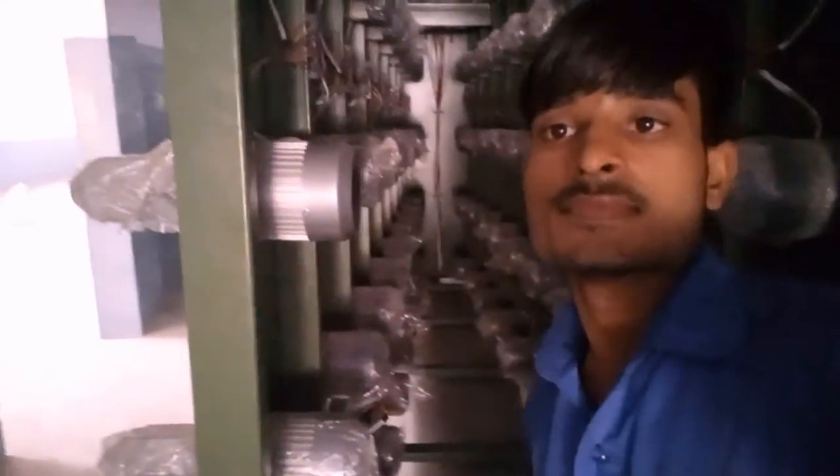We have started the work. You can see this. This is a working machine. There is a lot of motor. This is a great machine.